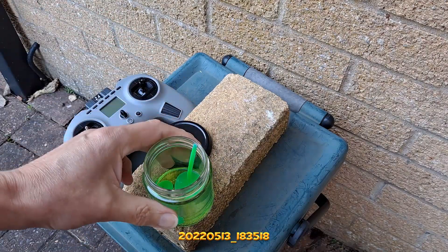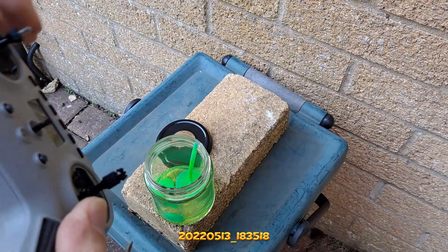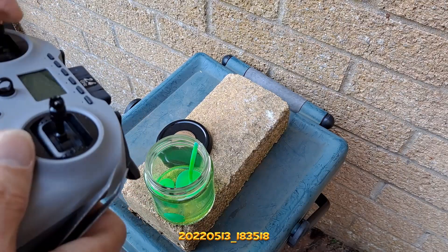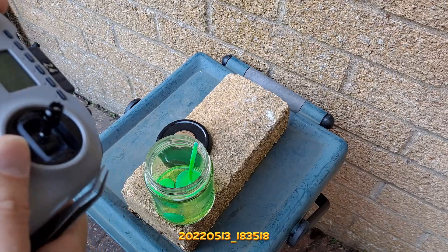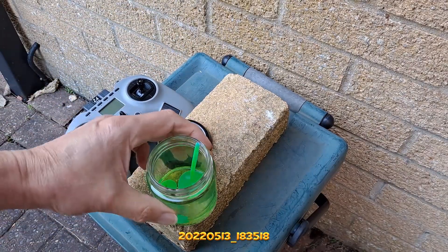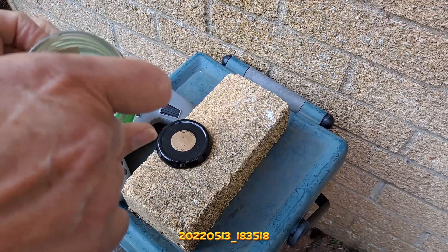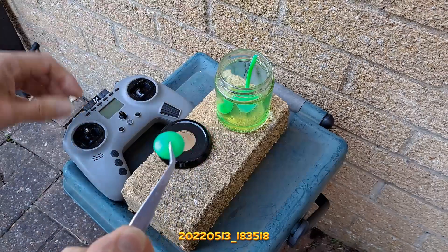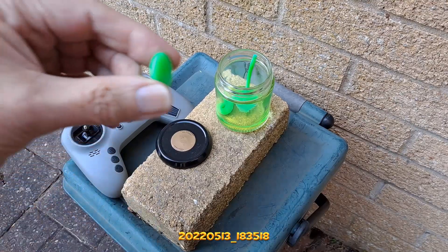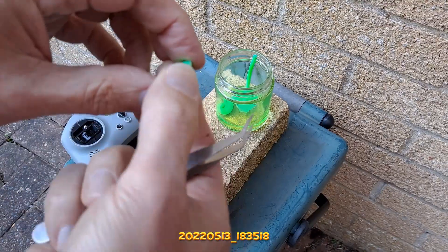I've actually lost one of the tops of my controller here — these unscrew and somehow I've managed to let one unscrew, fall off, and lost it. So I've printed a couple of little thumbtops to go on top of the sticks, and I thought if I stick them in the cellulose thinners, will it make them soft? So that's what I've been doing.